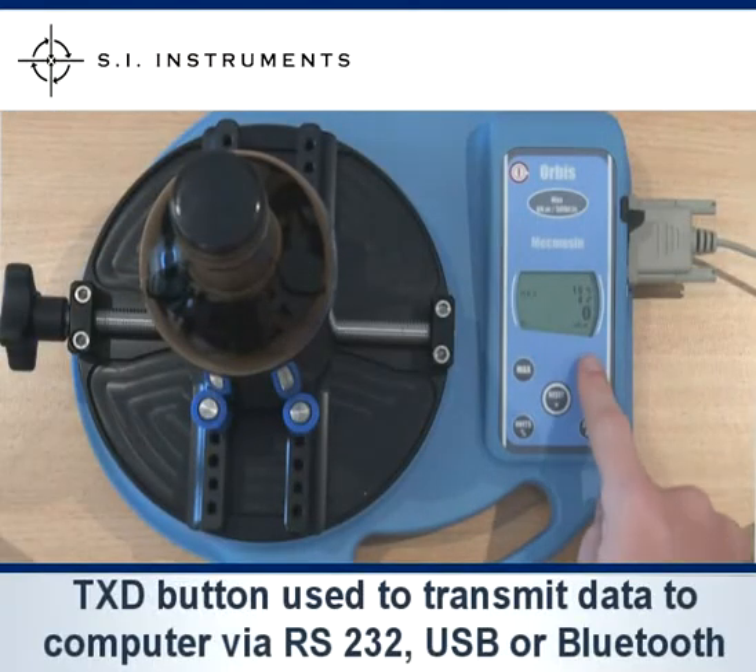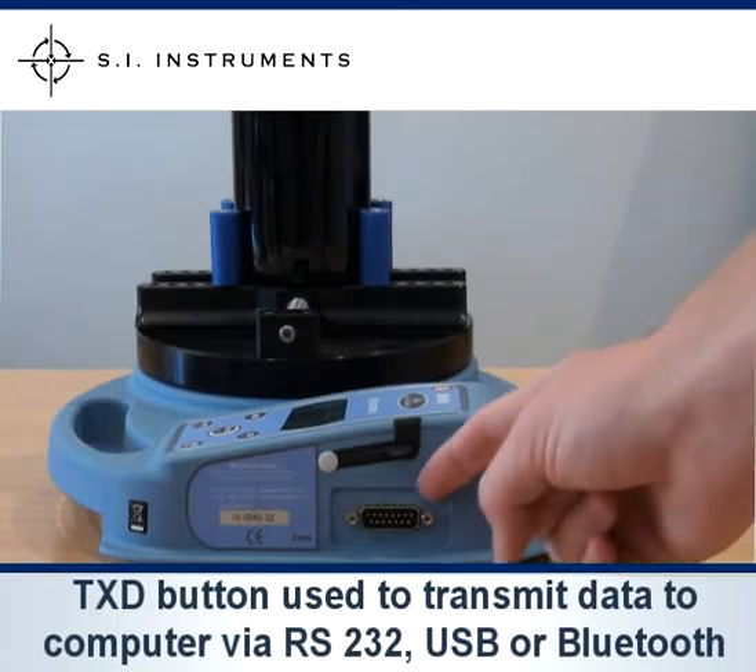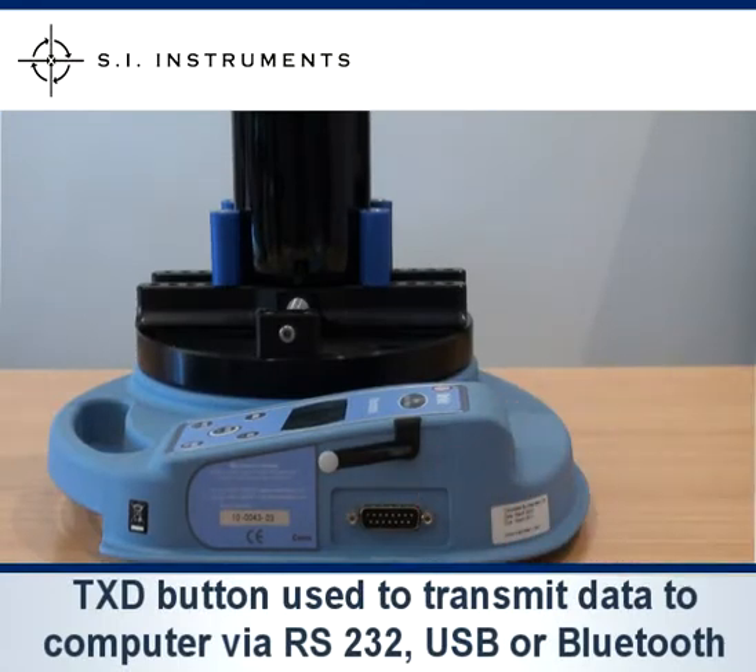Pressing the TXD button on the MacMesson Orbis transmits the data via RS232, USB, or wireless Bluetooth to the PC for further analysis.